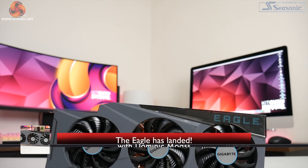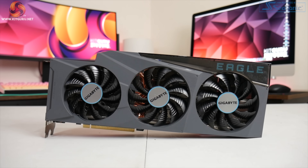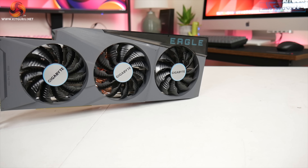Dominic here for KitGuru, and just one day after the launch of NVIDIA's RTX 3080 Founders Edition, we are back with one of our first looks at a custom card from the board partners. In this video we are looking at Gigabyte's RTX 3080 Eagle.